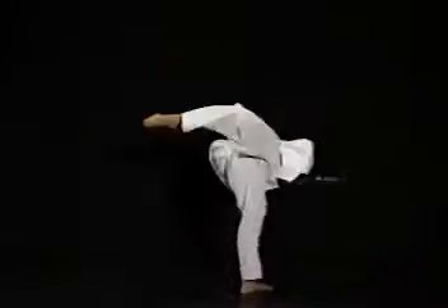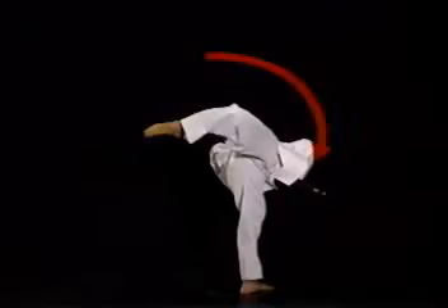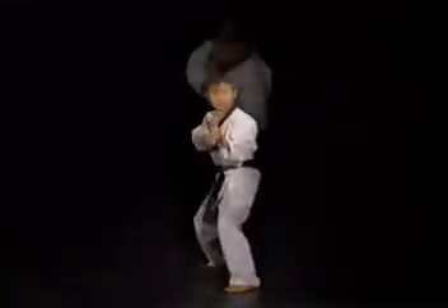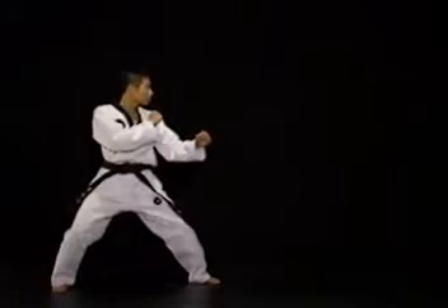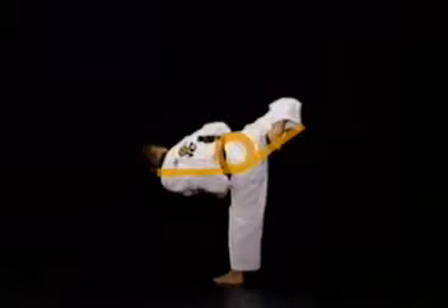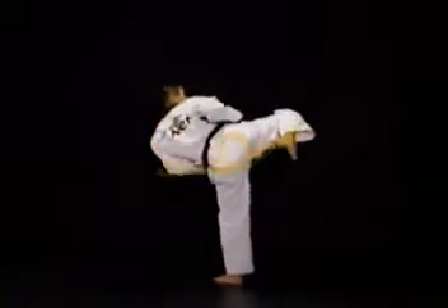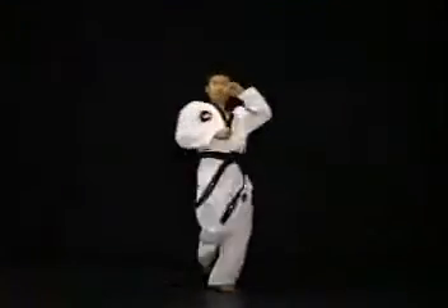발을 펴는 순간에는 거의 변화가 없다가 발이 뿌려지는 순간 발이 나가는 반대 방향으로 상체를 빠르게 제쳐줍니다. 이렇게 하면 상체의 힘이 발 쪽으로 작용하게 되어 발의 속도와 파워가 빠르고 강해지는데, 이것은 토션 스프링을 접었다 놓으면 반대 방향으로 빠르게 튕겨나가는 원리와 같습니다. 마지막으로 찬발을 끌어들여와 준비자세를 취합니다.